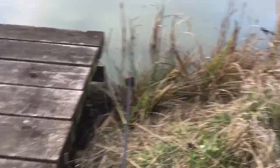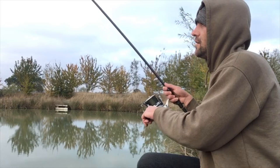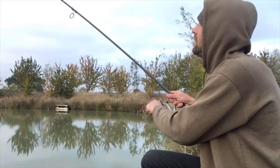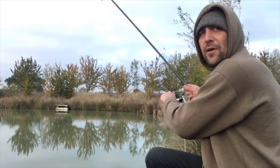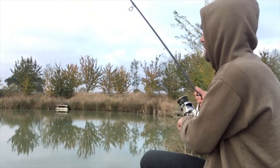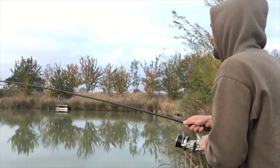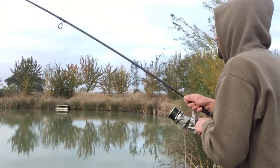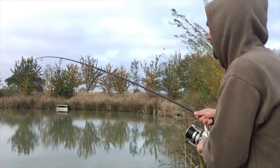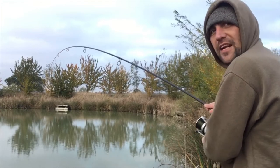All that's left is to sit back and enjoy the autumn colors. It took just 20 minutes and we're into a screaming run! Admittedly it doesn't feel very big, but as long as I get it in it's a good start to my winter vlog. Luckily it's well away from my baiting area — I'm just going to let the rod do the work.